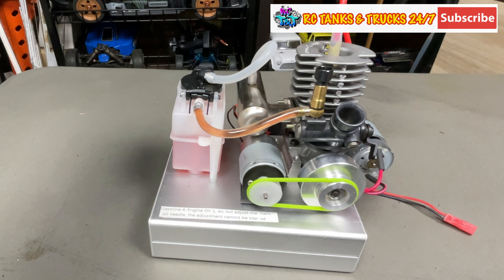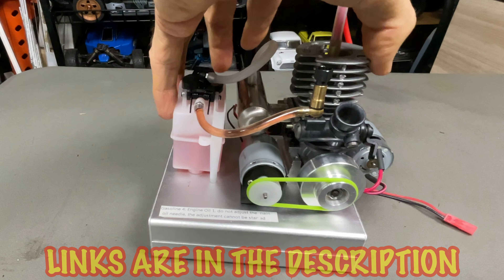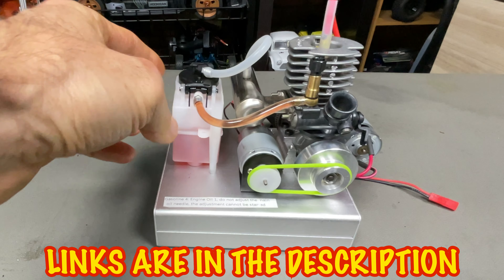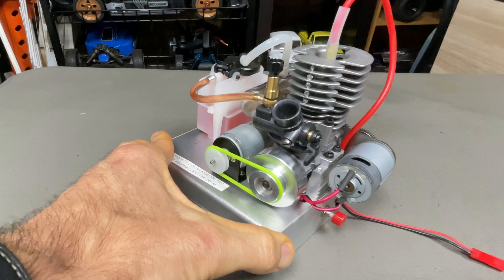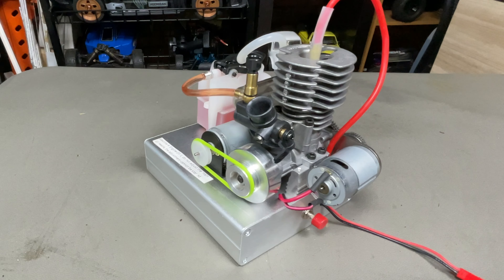What's up guys, Steve again from RC Tanks and Trucks 24/7. Something a bit different here - we have a .15 size gasoline engine, single cylinder. We've all seen these back in the day on nitro RC cars, but this is not nitro, it is a gasoline version. Pretty sweet.